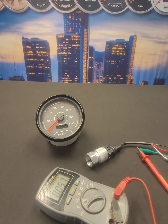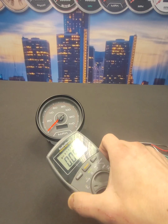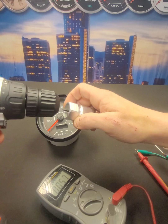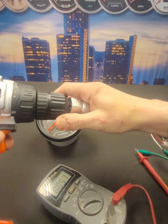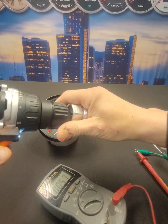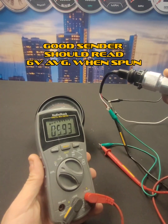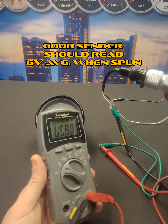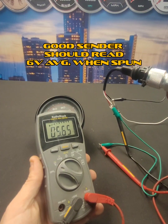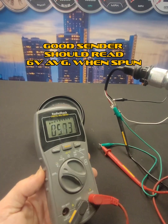So let's show how to test the unit. We've already got our multimeter and power hooked up to the sending unit. Now we're going to attach a drill. As you can see, this speed sending unit looks to be good. An average of 6 volts is what you want when spun.